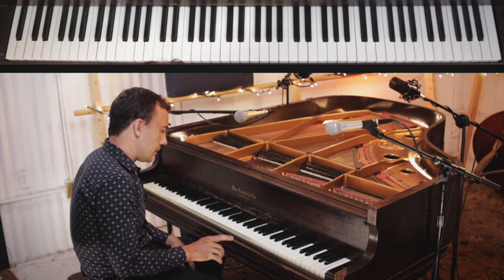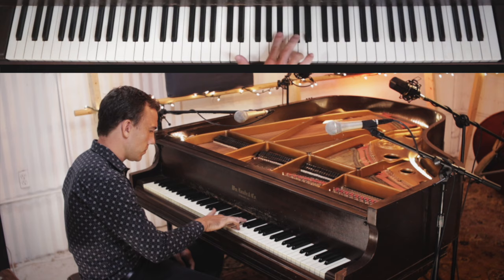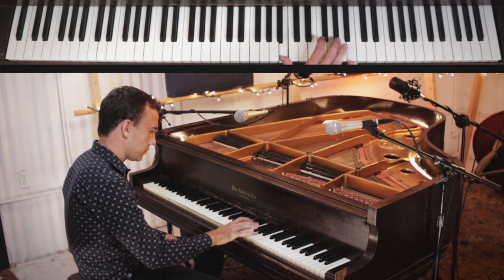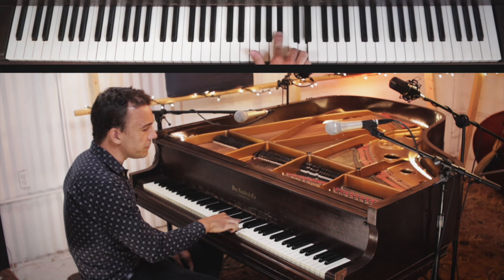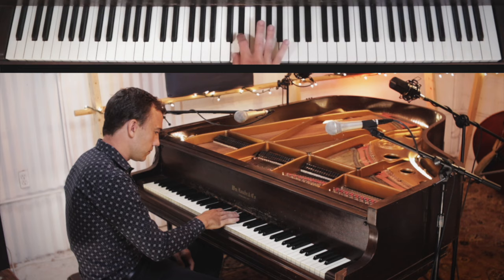Here are a few fun variations. We can trill the top part of this riff. What I'm doing there is just taking the top part of the riff — here the B-flat and the D — and trilling them together for the same amount of time as I would have just held that chord down.